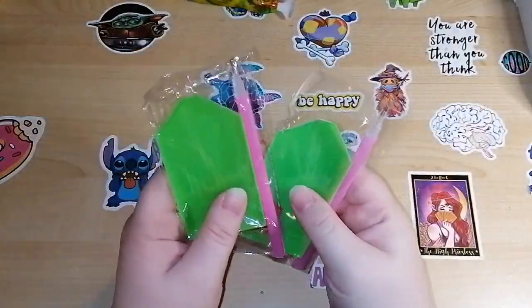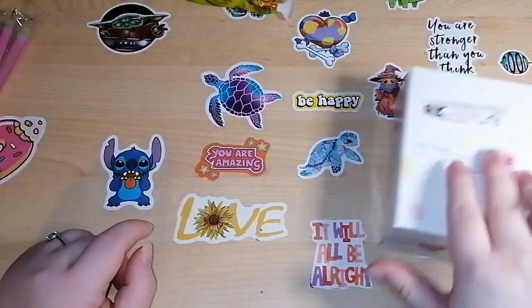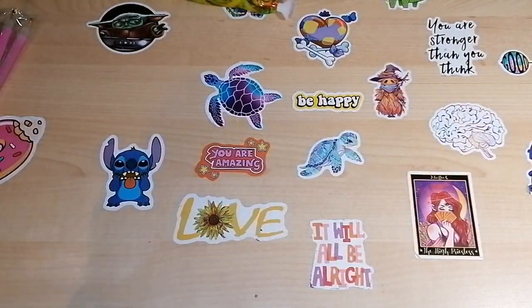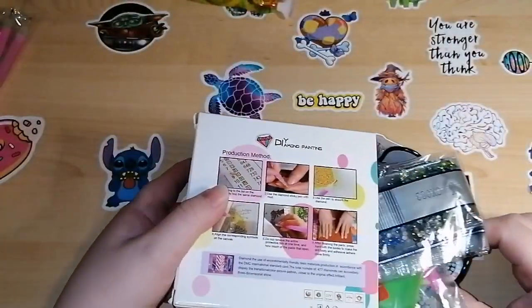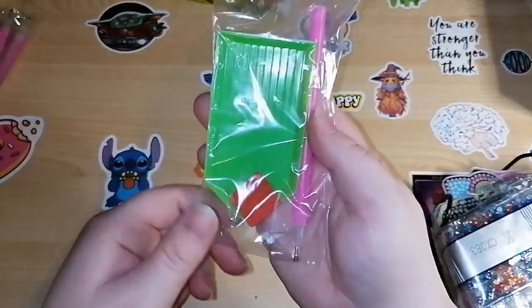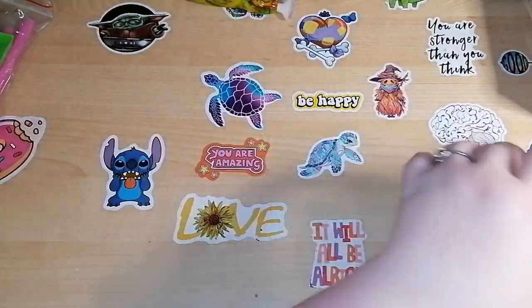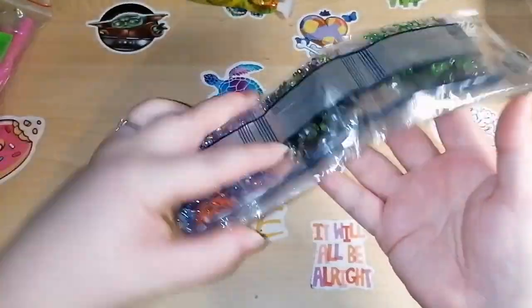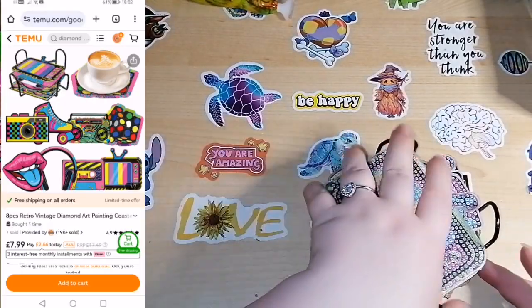The toolkits I usually donate to my daughter's school along with spare drills so they can use them for arts and crafts. Now this one I'm excited about — it is again coasters. It's very consistent; each one's come with the same sort of toolkit. We've got our colors, all crystals again, and this set is a retro set.